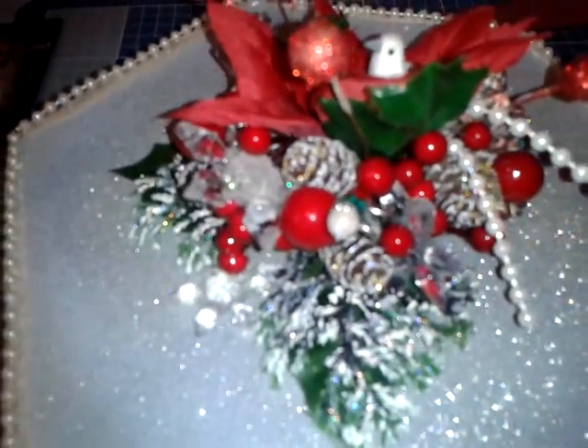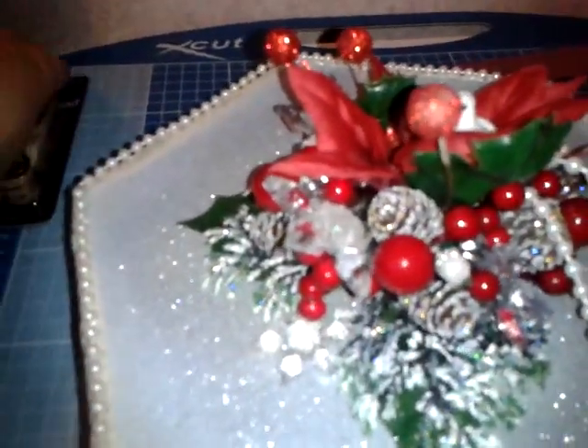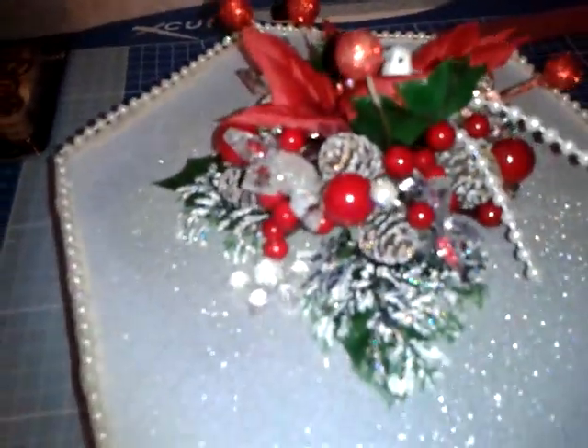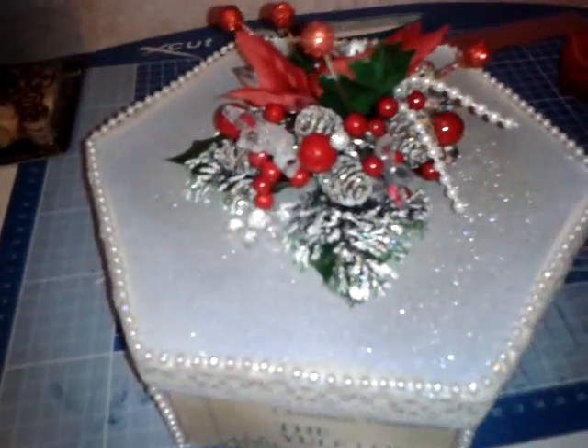Hello everybody, it's Weasel, sorry Weasel539 Angie here on YouTube. I just wanted to do a quick video before my mum collects this tonight, showing what I actually did for this Christmas box. I'm holding the camera because I won't be able to get in any closer for the detail.